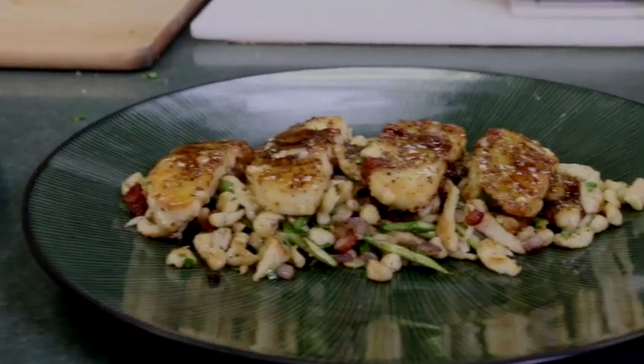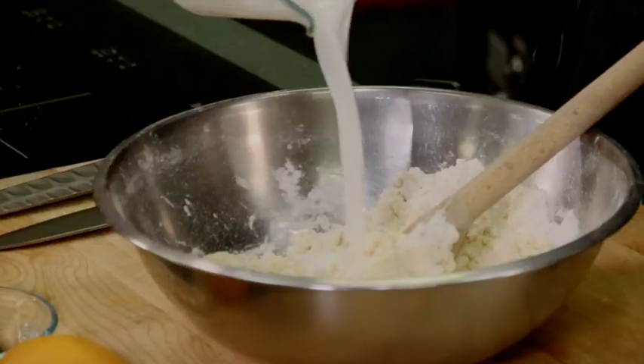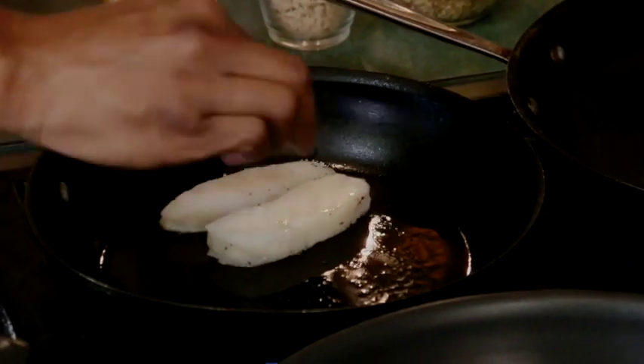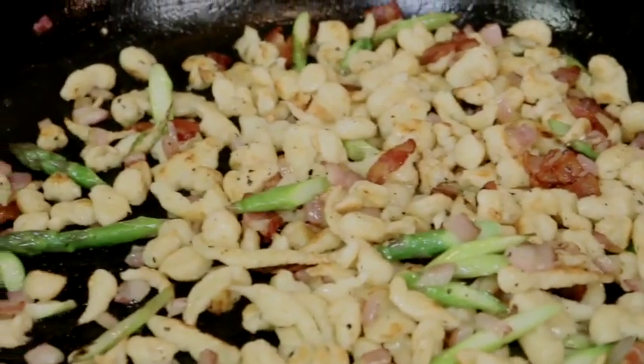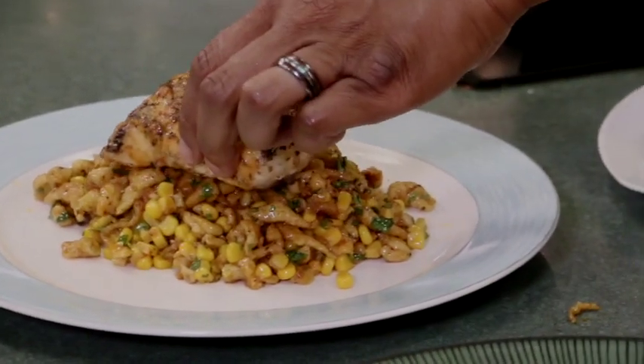We saw some awesome plays with spaetzle today paired with halibut. It's a great way to empty out your fridge — if you have a little garlic, a little bacon, a little this, a little that, mix it in the pan with that spaetzle and come up with a great dish. Hope you guys took notes, and as always, keep cooking. Chef Jay Fields — TV, Instagram, and Facebook. I'm out. I'll see you next time.